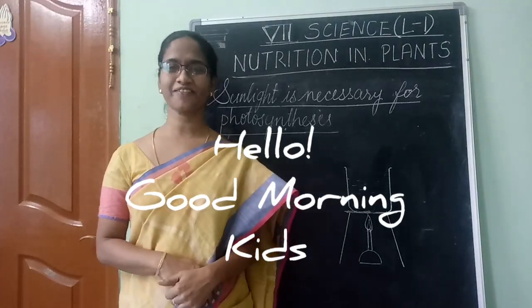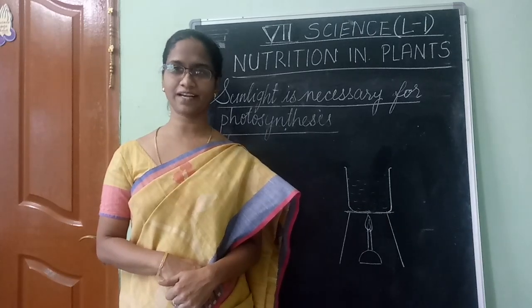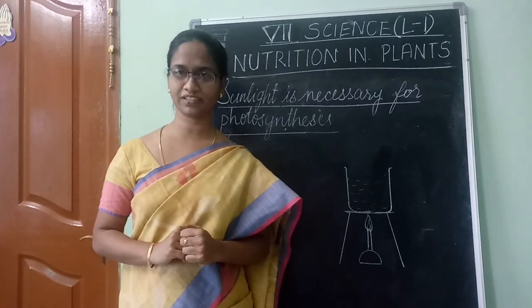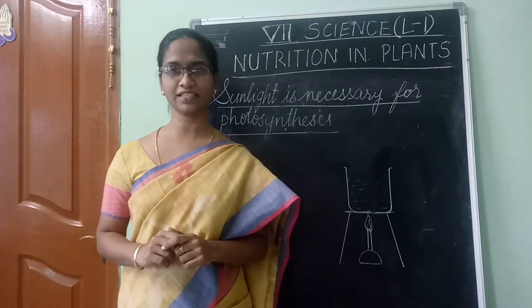Hello children, good morning, how are you? Are you studying well or playing video games and watching movies all the time? No, please don't do that. Be serious with your studies, children.